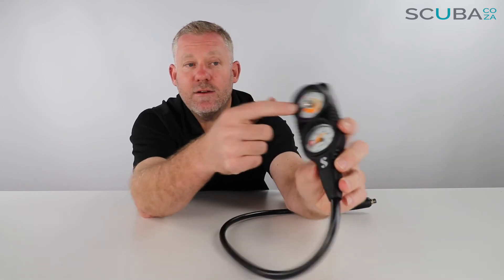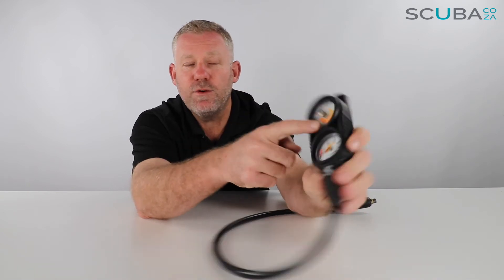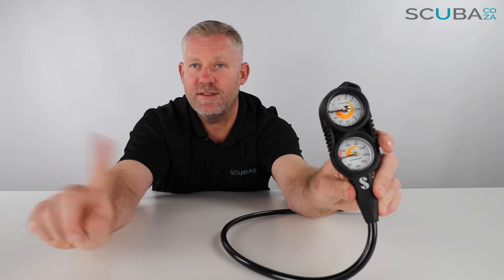The depth gauge is rated all the way down to 70 meters. It has a nice big dial that's easy to read up to around the 40 meter mark — where most recreational divers operate between zero and 40 meters. It also has a thin maximum depth indicator pin that you can adjust, which pushes up to show the deepest point reached and stays there when you return to the surface, so you can always read your maximum depth after a dive.